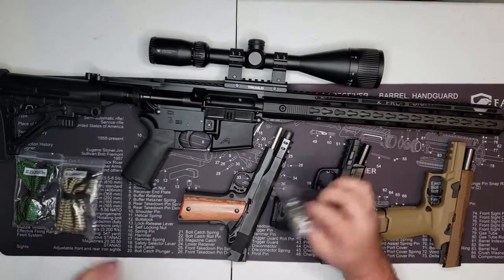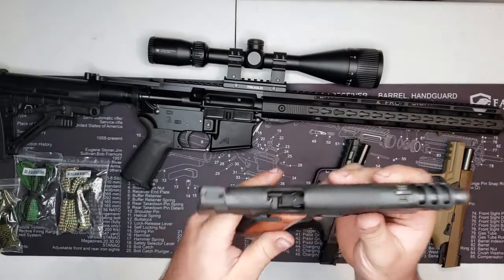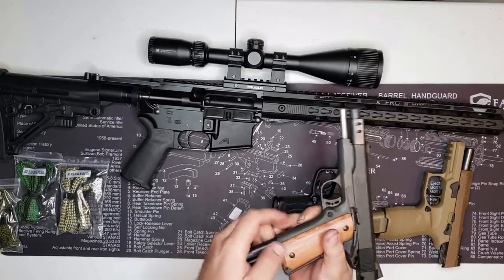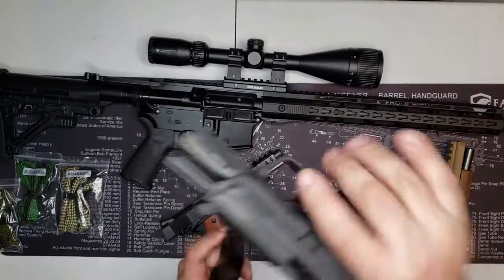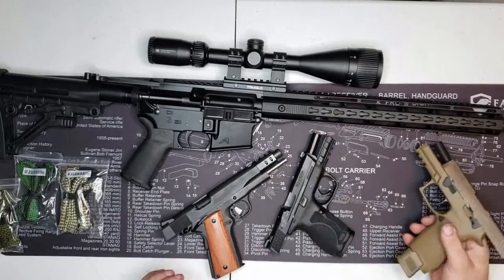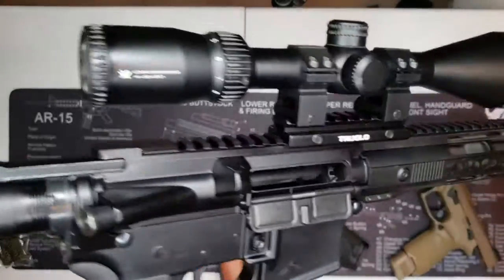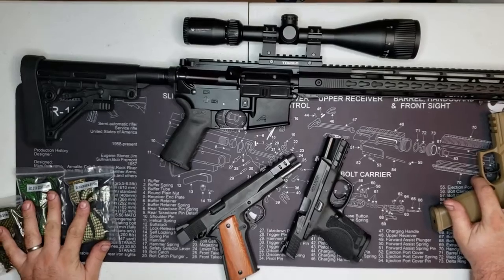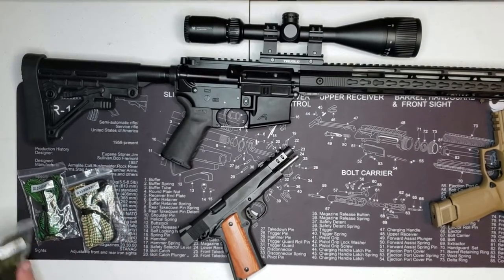So we're gonna move on to the guns. They're all unloaded — magazines are out, nothing in them at all. First up we're gonna do the 9mm. We're gonna set the 40 aside and use the G03 for the SIG M18.